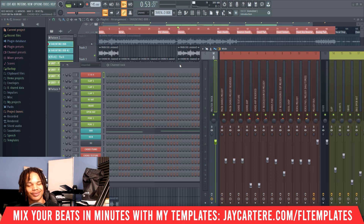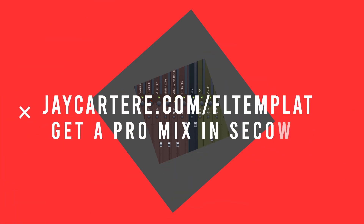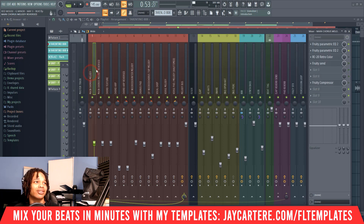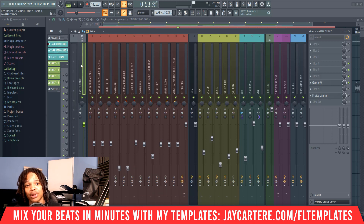Before we get into the next step, if you want your beats half-mixed before you even get to the mixing stage, you can grab my beat mixing template — my pop trap loop mixing template — in the link down below or at jcartelray.com/fl-templates. This will have your beat half-mixed, save you a bunch of time, give you the effects you really need to use to mix your beat and have it sounding professional.